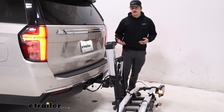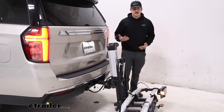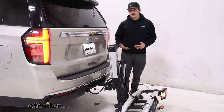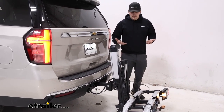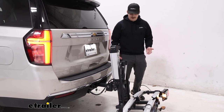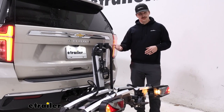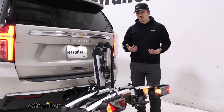Personally, I'd maybe prefer something that just comes with a ramp that leads all the way to the ground. Something like the Hollywood Racks Destination e-bike rack would be my personal choice. But this could be a nice option also, especially since you've got that wiring that lets this raise up and down. Once everything's raised back up, it'll stop beeping, so you'd know it's safe to drive.